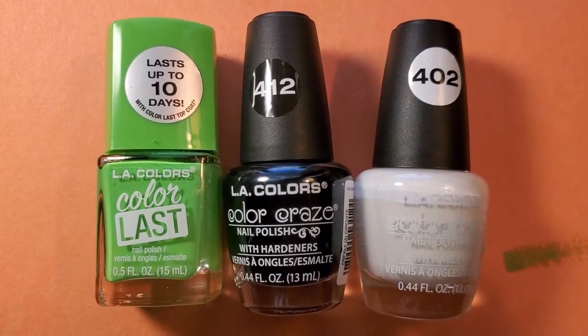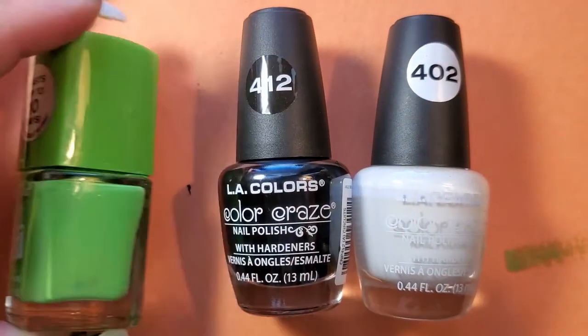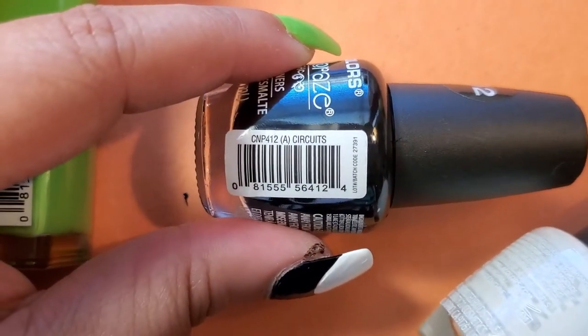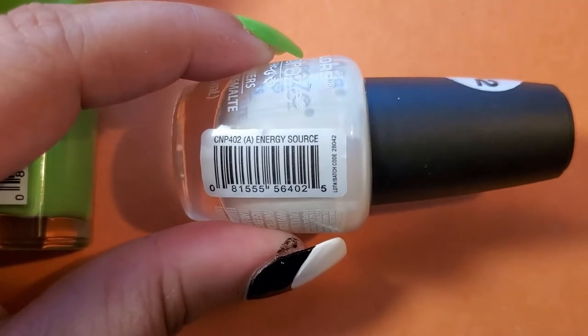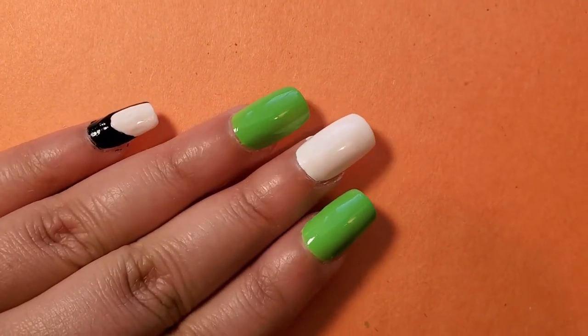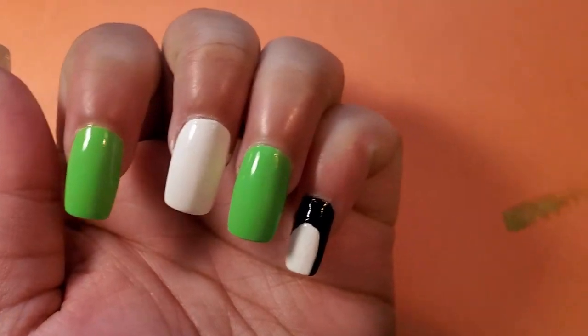I really enjoy the patterns more in black than in white. For the base colors, I used a black from L.A. Colors Color Craze called Starkitz, a green from L.A. Colors Color Last called Energy, and a white from L.A. Colors Color Craze called Energy Source. On the middle finger I did white for an ombre, on the index and ring fingers I did green, and on the pinky and thumb I did black with a white middle section. I did two coats for each.